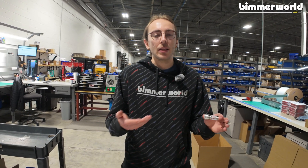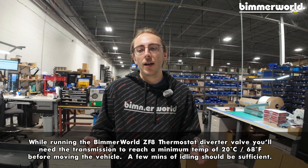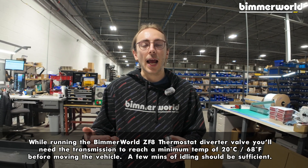Our recommendation when running the bypass valve is just like your engine oil temperature — you want to make sure your transmission comes up to temp before you really start to beat on the car. BMW's recommendation for transmission temperature is 20 degrees Celsius or 68 Fahrenheit, and we agree with that. If it's a cold day, let your car idle for a little bit, come up to temp, and as you're driving, let temperatures climb and everything normalize before you really push it.